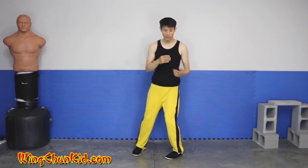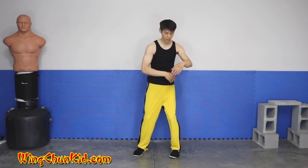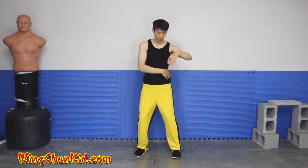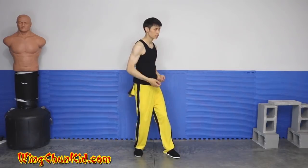So from this side, if I'm going to pivot, I pivot with my hip first. The hip drives the torso, drives the shoulder. So: hip, waist, torso, shoulder, elbow, and then hand. Just doing your left — practicing the sequence from this angle.